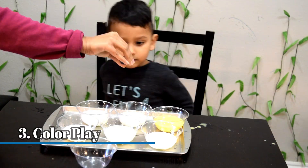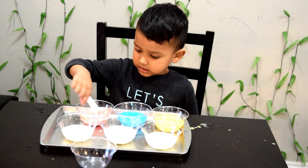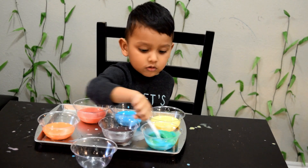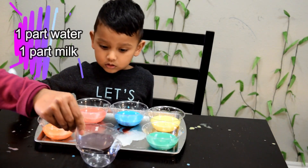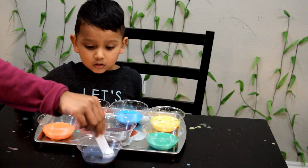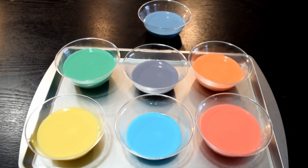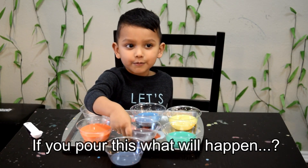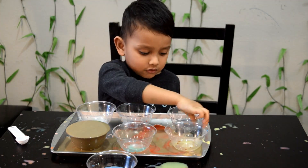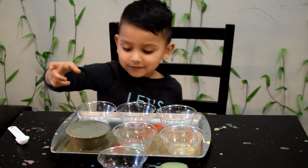We all know that consuming a lot of food coloring is really not healthy, but using them to help little ones learn more about colors is just what they're meant for. So we filled up six clear containers with one part water and one part milk, and played around with their colors. And here you go, our seven colors of the rainbow. Apart from learning about the colors, as you can see, we did some real mixing. And here is our final finding.